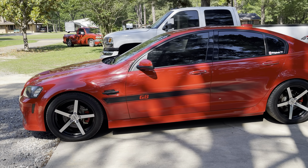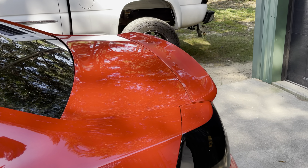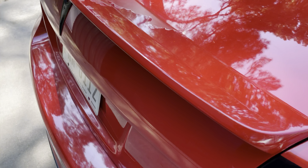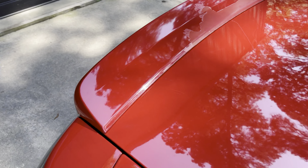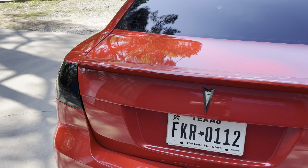Overall the car has been holding up great and looks good, but this spoiler just isn't going to cut it. The clear coat is flaking and chipping off in areas. And let's be honest, the stock one doesn't look bad, but we can do better and improve on the looks.